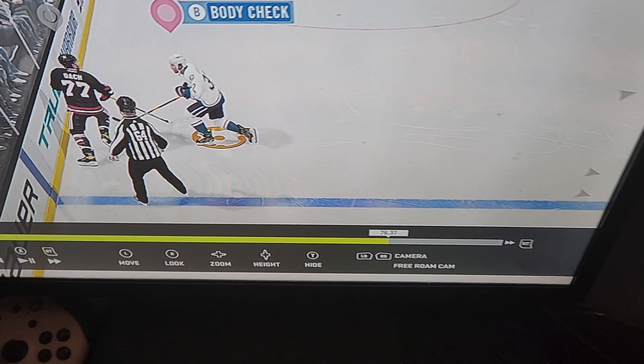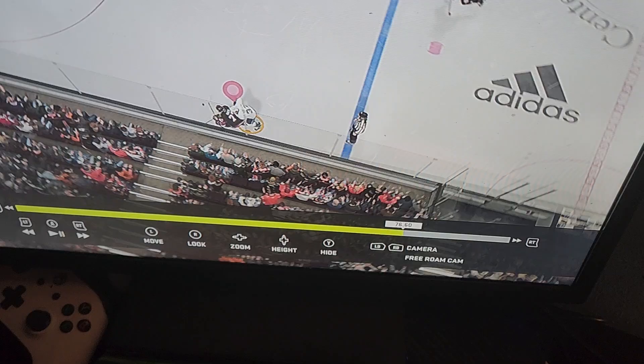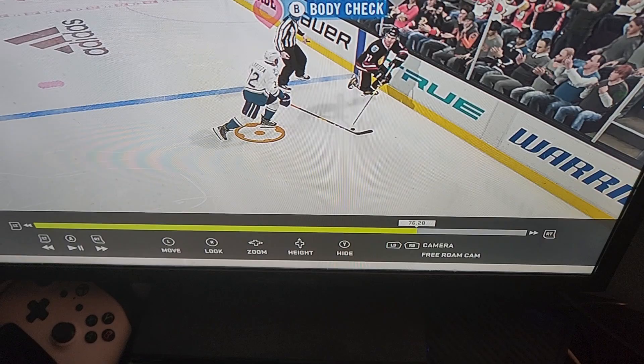After closely reviewing the footage, you can see that there is no head contact on this play. Therefore, this is not an illegal check to the head.